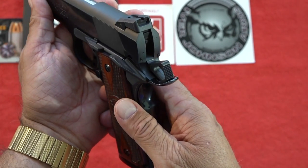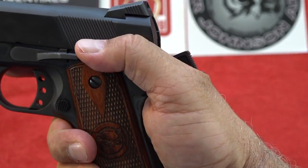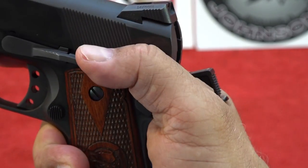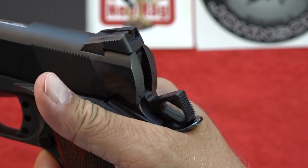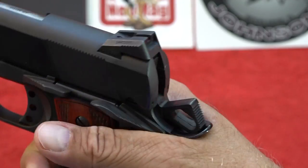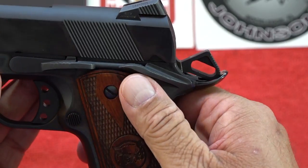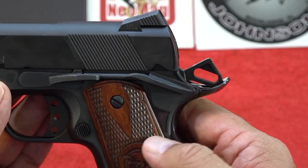One thing I want to cover is the full-size safety. The width is nice and it's comfortable to ride your thumb over when shooting, but I had a concern about how easy it is to activate and deactivate. If you don't always ride the safety, you might accidentally put the gun on safe. It doesn't require much pressure at all — this particular example has a very easy safety to flip on or off. It's too easy to be honest, meaning the detent is weak.